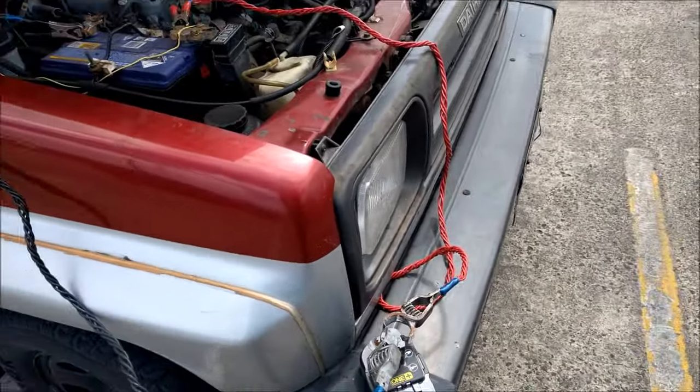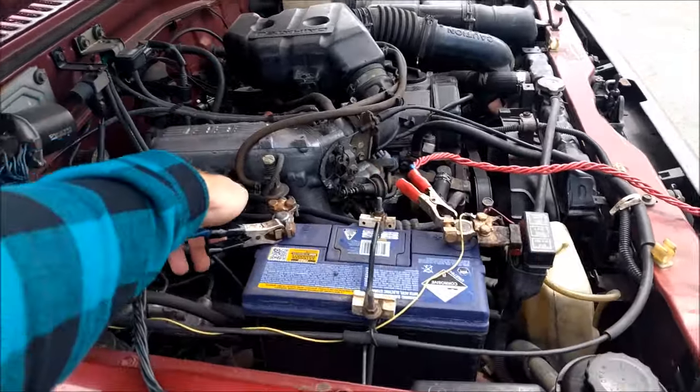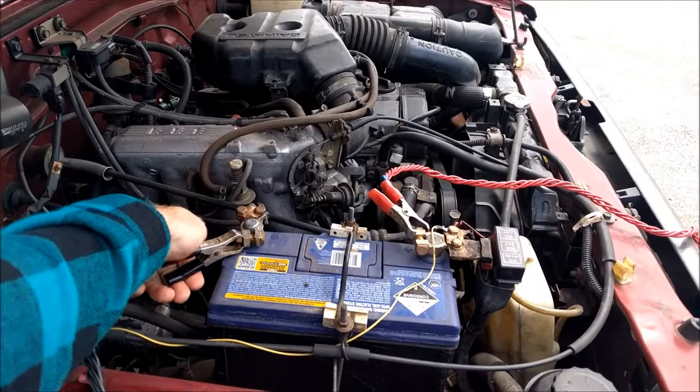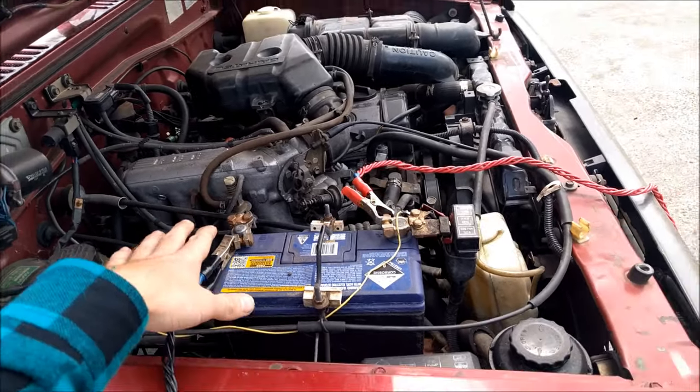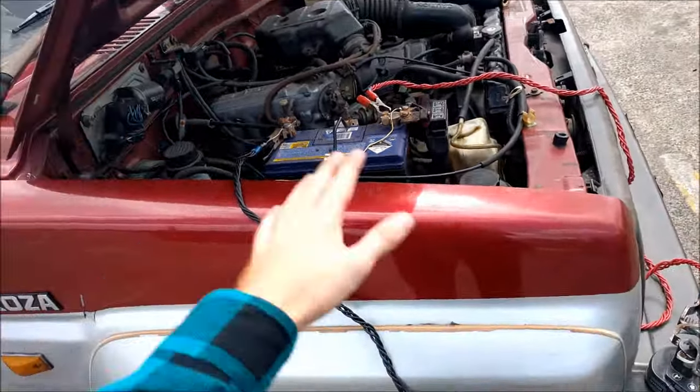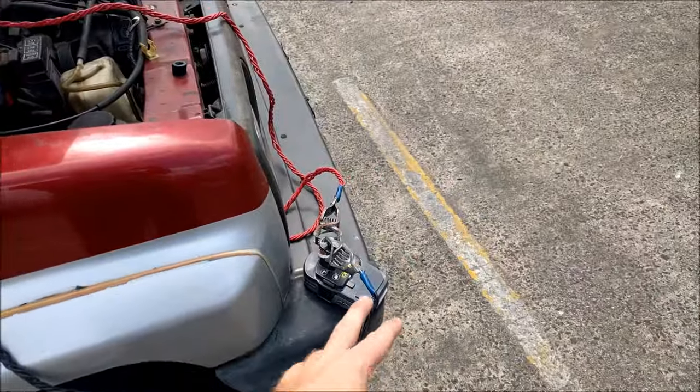That said, it isn't really sitting there very stably — I'm kind of nervous. I'm just going to adjust that so that if anything happens, hopefully the connection should fall off and break. If it does catch fire, it'll catch fire over there somewhere. We're just going to try and crank the car over.